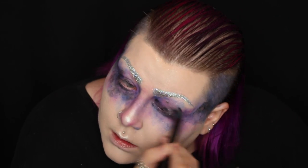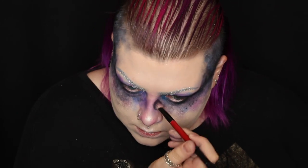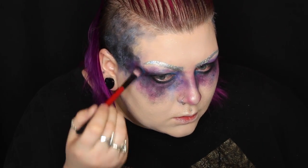Now I'm going in with black. A lot of this look is generally made up with black, but I wanted to add it last so you can see all those tones and textures of blues and purples underneath. After adding the black face paint, I'm blending it out with black eyeshadow, then going back in with some brighter eyeshadows to add a bit more bright color and texture on top.